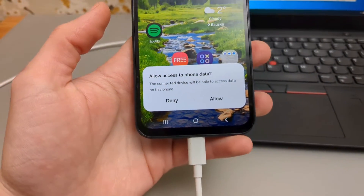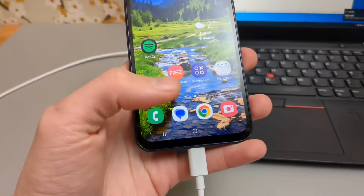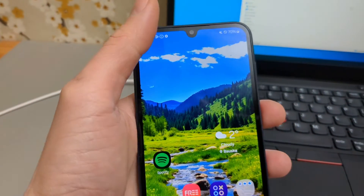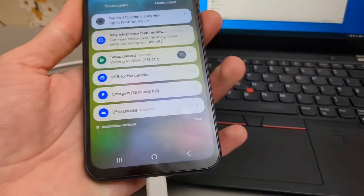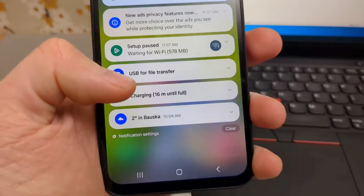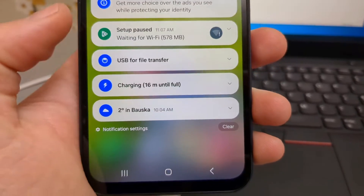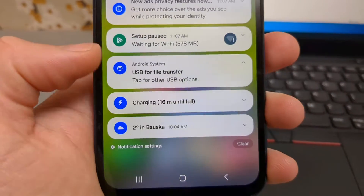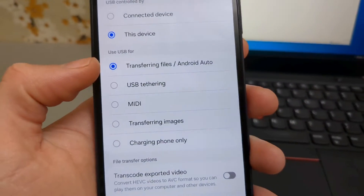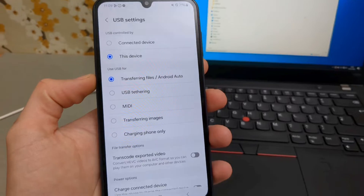This is basic Android security and if we don't do this nothing really will happen. Anyway, if this pop-up doesn't show — sometimes it doesn't really show — then we have to go to the top of the screen and swipe down where we can see our notifications. It will most likely show USB for charging if it's not showing that prompt. So click this USB and tap once more for more options, then make sure this is selected for transferring files. If this isn't selected, nothing really will happen.